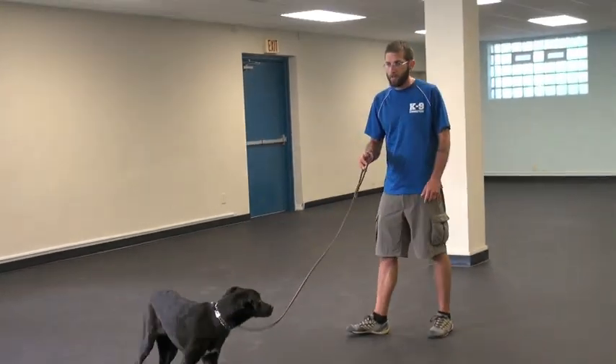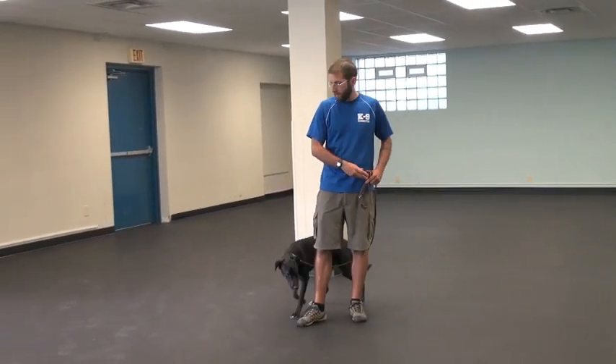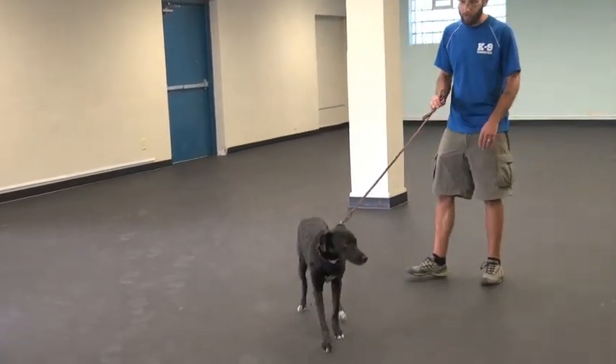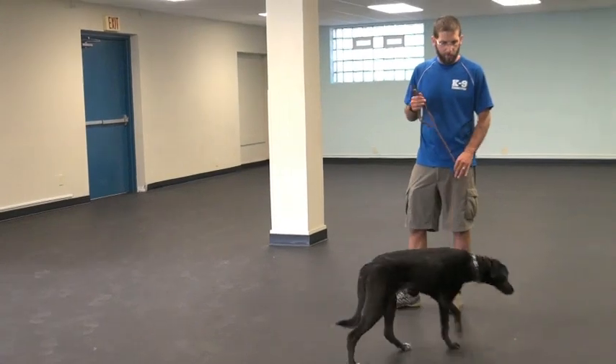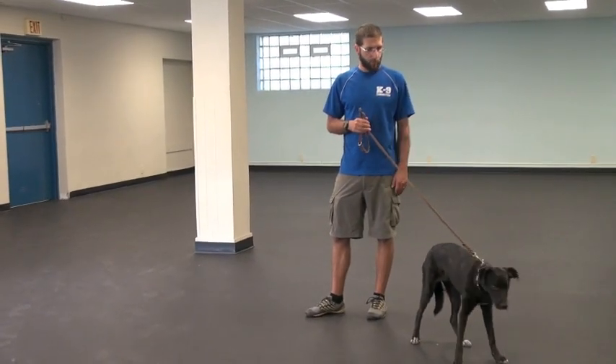We've got Jack here, and Jack is our very nervous, panicky new student. This is going to be his first actual session of training, just starting some basic leash work — what we call conversational leash work — and we have him on a prong collar right now.